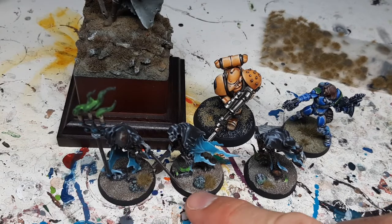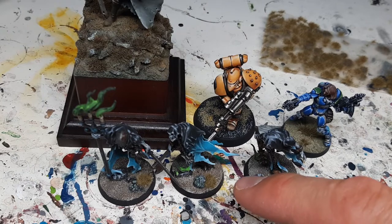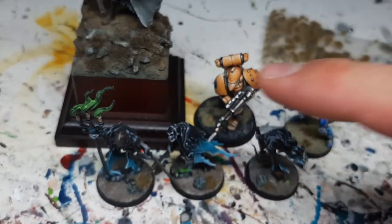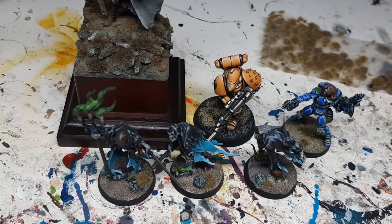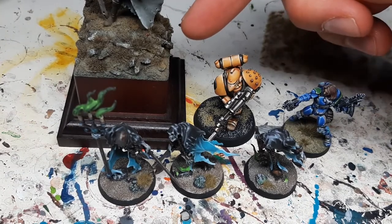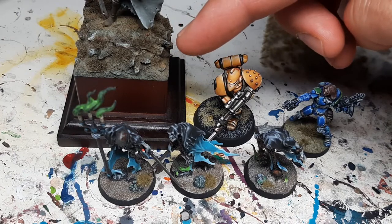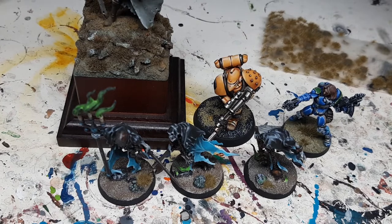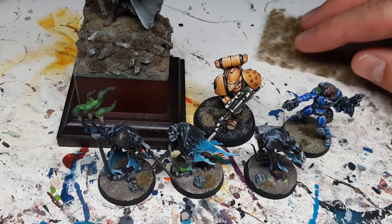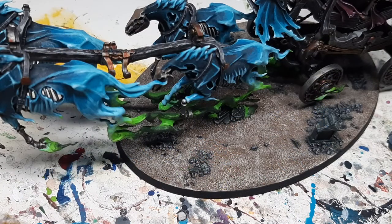First I'm going to talk about just basically gluing them down, but also some techniques on how to improve this. Then we're going to take it a step up, improving a bit more. And if you're really looking for top-end display quality, I'll show you this at the end of the video. This is a showcase miniature which won me some prizes in the past.